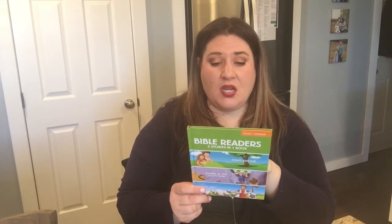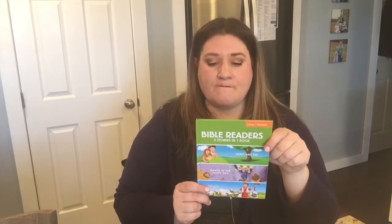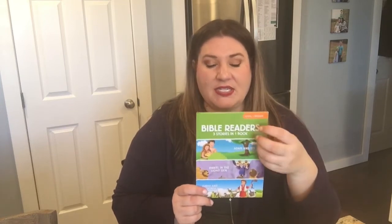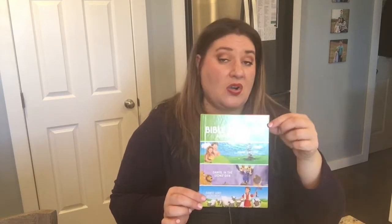Also, this is kind of for both kids — it's a little tiny book of Bible stories with three stories in one book. It's a Level 1 reader for kindergarten and first grade, ages four to seven. It has the stories of Adam and Eve, Daniel in the Lion's Den, and David and Goliath. My daughter is just in kindergarten learning to read, and I thought this could be something for me to read to her, or for my son to read to himself or even read to his sister.